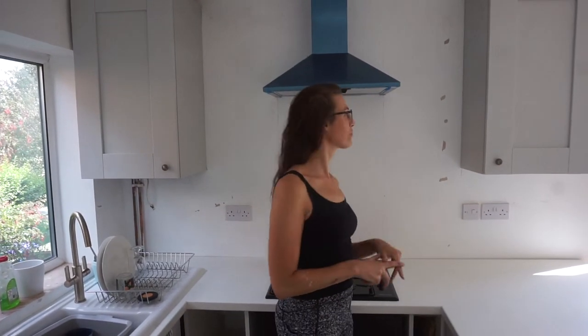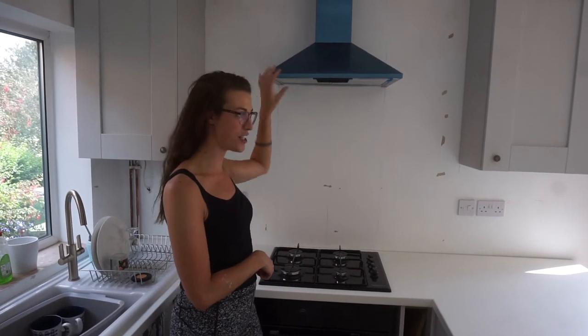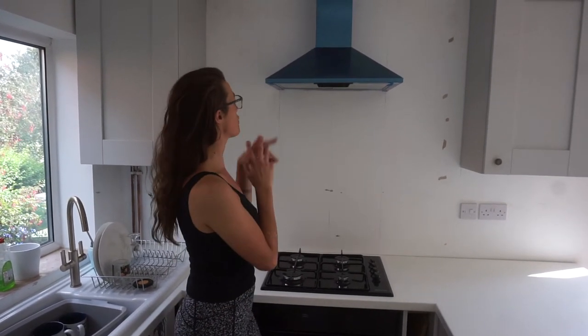My tradesmen are finished — no more tradesmen now other than the carpet man. The extractor was put on Friday night, so that's sorted.